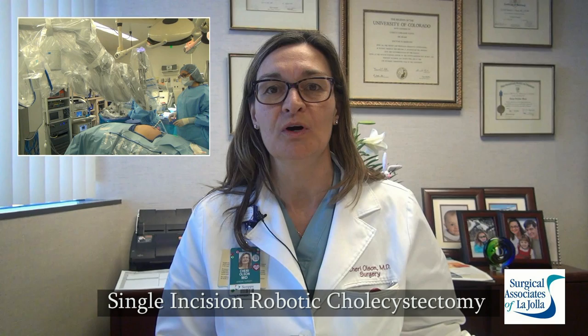Hi, I'm Dr. Cheryl Olson. Recently we had the opportunity to videotape a single incision robotic cholecystectomy, which is removal of a gallbladder through one incision at the umbilicus.